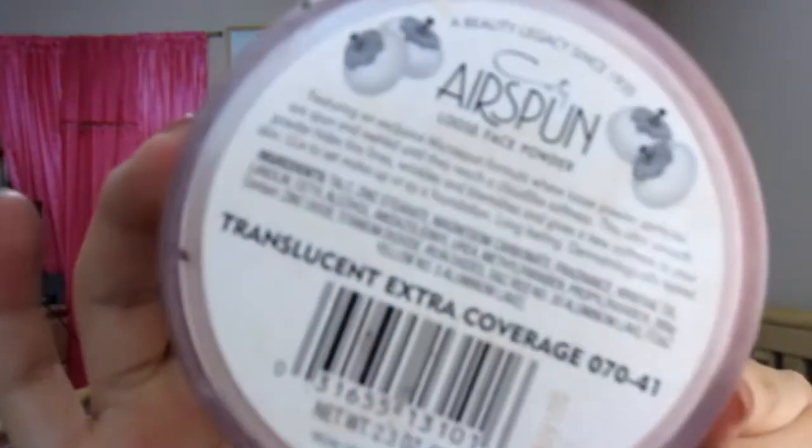The first thing we're going to be using — and the only thing we're gonna be using — is some loose face powder. Today I'm using the Airspel loose face powder. You have to make sure that it's in translucent color; this one I'm using is a translucent extra coverage, as you guys can see.